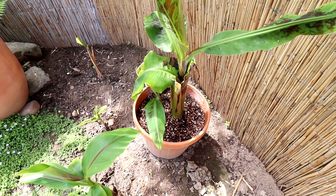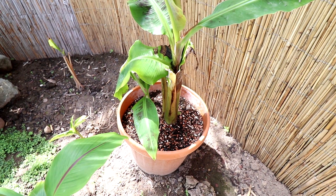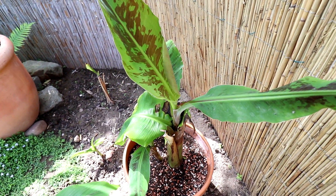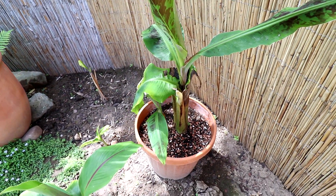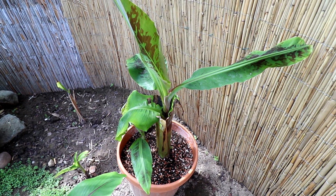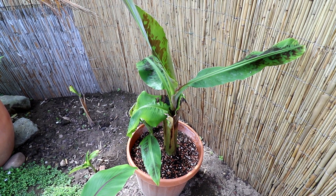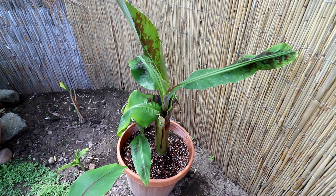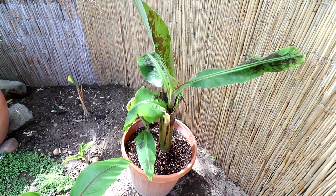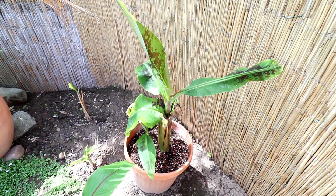Dann haben wir hier die nächste Banane – davon habe ich noch eine größere, die steht vorm Haus. Das ist die Dwarf Cavendish, die schiebt ja auch neue Blätter, sieht ganz cool aus vor dem Muster. Sie ist nicht winterhart, also die ist deswegen auch in dem Topf, weil die dann zum Winter wieder rein muss. Das ist auch die sogenannte Zwerg-Essbanane. Davon erhoffe ich mir wirklich, wenn ich drinnen noch die guten Bedingungen schaffen kann, dass ich dann da wirklich mal kleine Mini-Bananen von ernten kann. Davon habe ich noch eine zweite, die ist noch ein bisschen größer, steht vorm Haus. Die werden dann zum Winter irgendwie wieder reinziehen müssen.